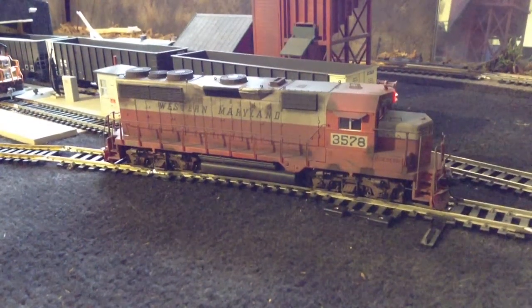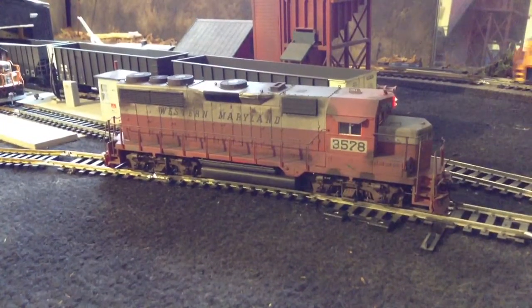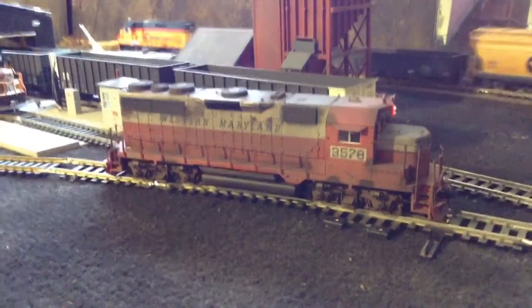What's up guys? It's been a few weeks since I've uploaded a video, so I figured I'd go ahead and upload one on the locomotive I just got done working on the other day.